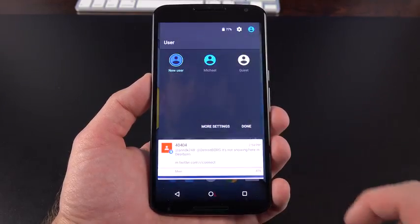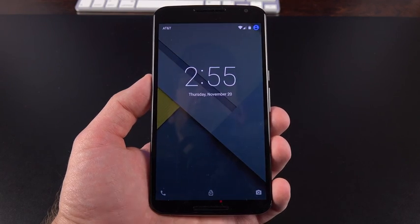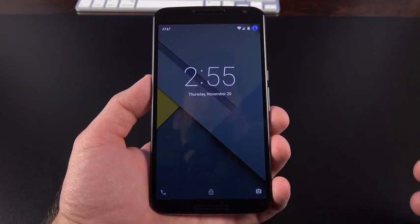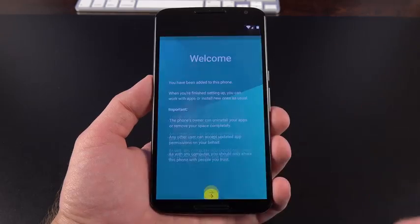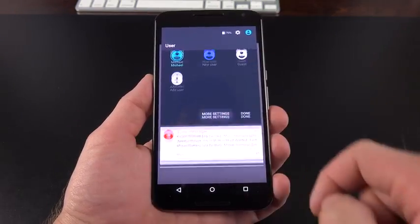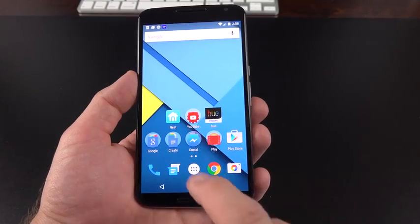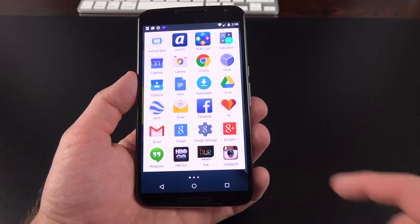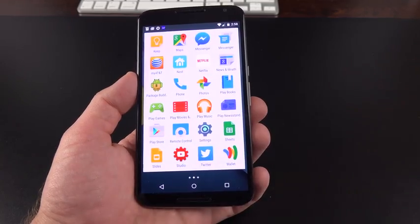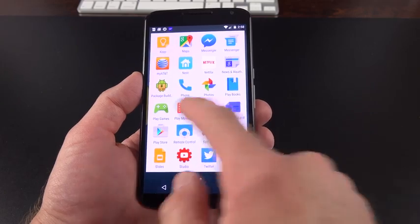Alternatively, you can add a new permanent user to the phone. They'll go through the same setup process — asked to log in, set up Wi-Fi, and so on. You can also manage accounts under more settings, where you can delete them. Most of the apps visible in the app drawer are stock Google apps, and they have all been updated for Android 5.0.